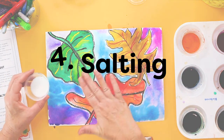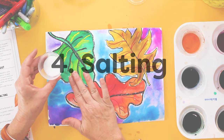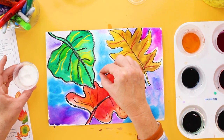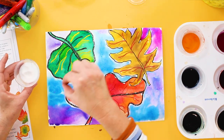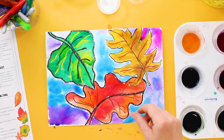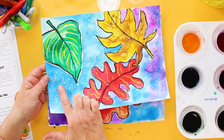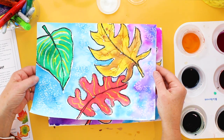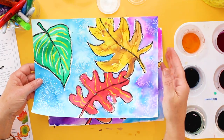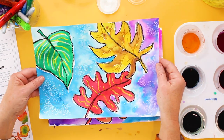The very final technique is salting. I have liquid watercolors over a watercolor paper, and this is just regular table salt. When you sprinkle a little bit of table salt over the wet or damp liquid watercolor, when it dries the salt will pull in all the color and you can see there's a starburst effect. It's really important to have the right paper — if you'd like to hear more about the paper that's suitable for watercolor paints, just let me know in the comments below.